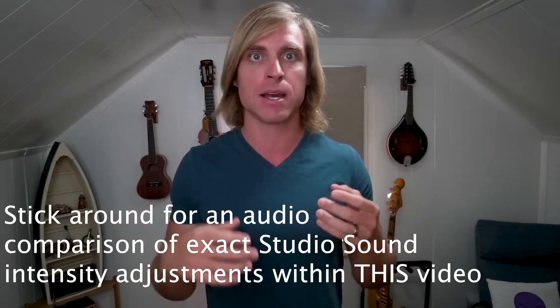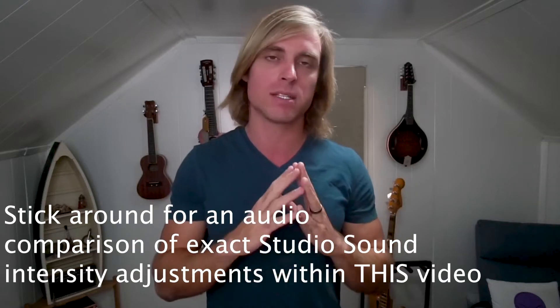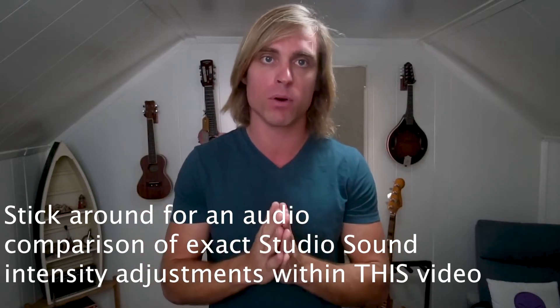And it just really enhanced the quality of the audio. You can see that when you're watching the video. And it's even better when you're doing something that's audio-first, like a podcast, because then people are just listening in their car or in their headphones. And it just makes a huge difference. And it's so simple.